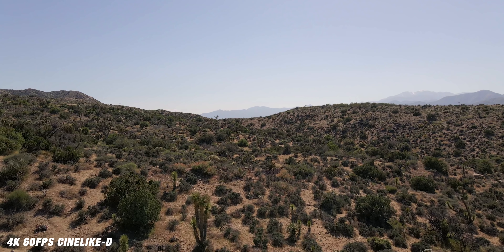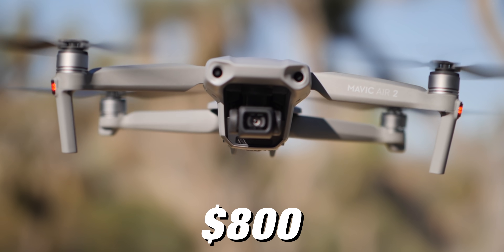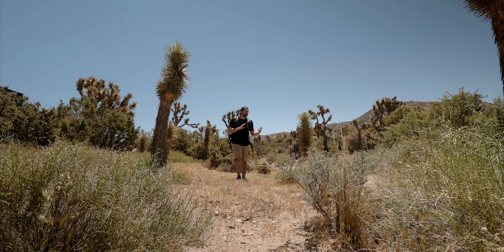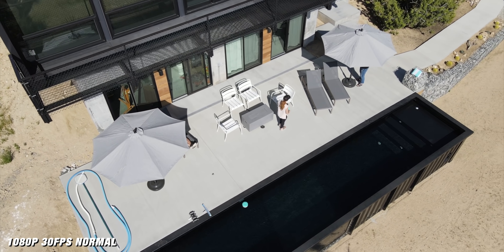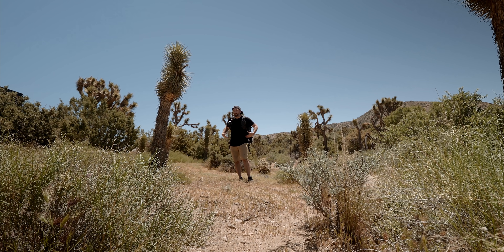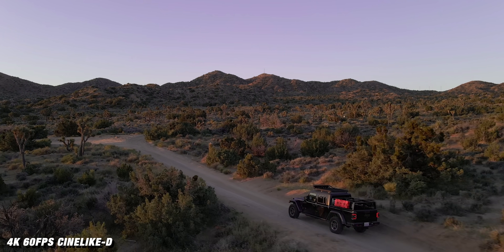Let's talk about price because that's a huge factor when determining if you're going to buy a drone. This one is priced at $800, which is right between the Mavic Mini and the Mavic 2 Pro and Zoom line. I definitely think it's a good price because this drone is going to appeal to both beginners and professionals — it sits right in the middle. If you have zero flying experience you'll be able to pick this up and start flying, and if you're a professional who wants something easy that's always in your backpack, this is also a good option. This is the drone that bridges that gap.